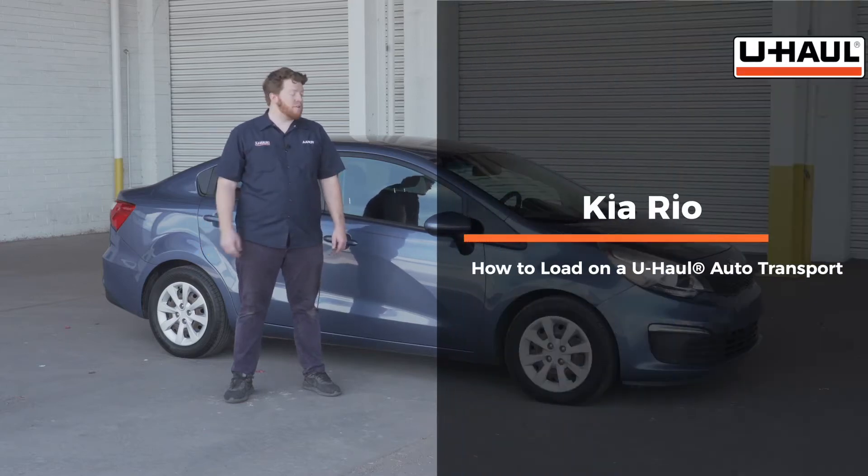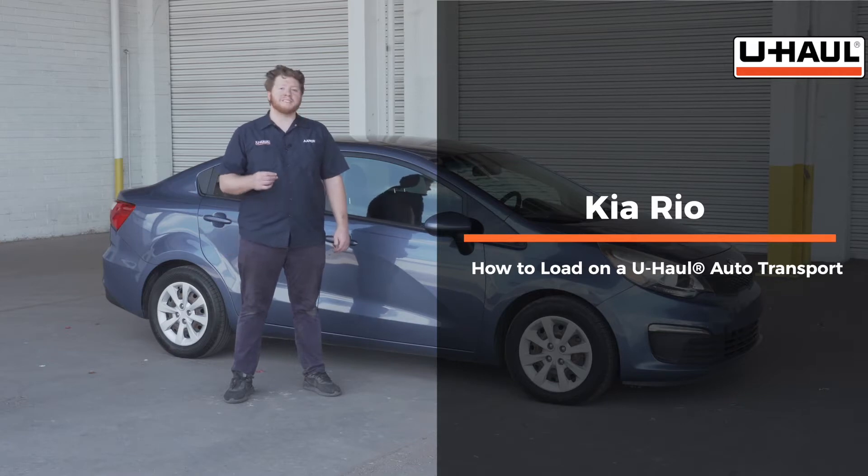Hey, what's up you guys? Today we're going to show you how to load your Kia Rio onto a U-Haul car hauler. Now your Rio may slightly differ from the one we're using in this video, but let's start by prepping our towing vehicle and our car hauler.